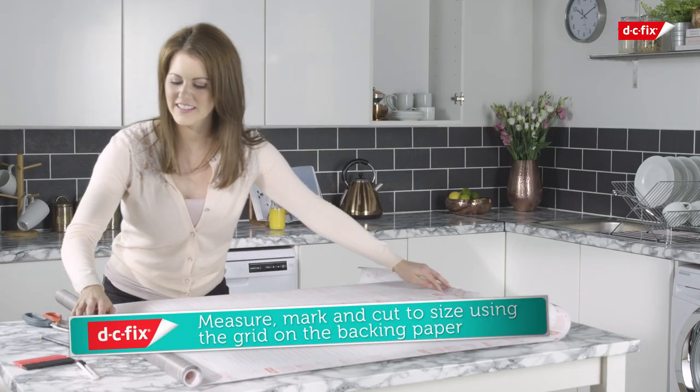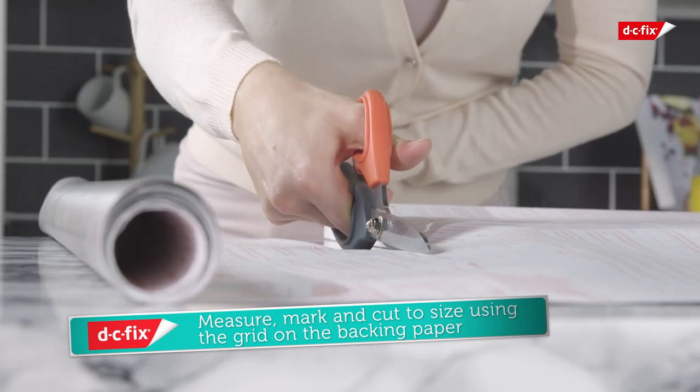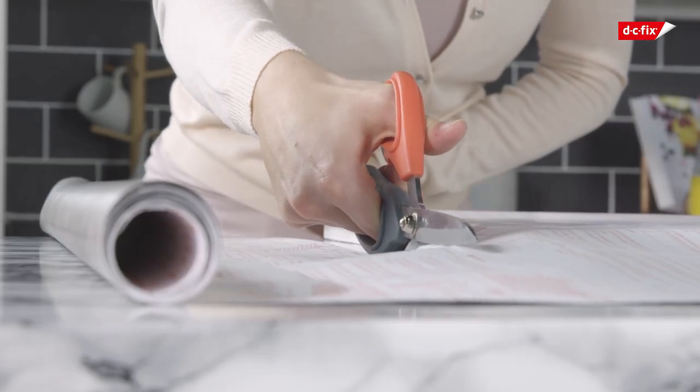Using the grid on the backing paper as a guide, mark out the area and cut the film to size, allowing a couple of centimetres excess to fold around the edges.